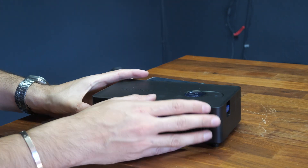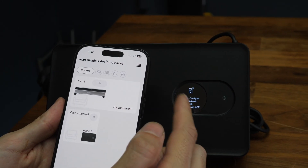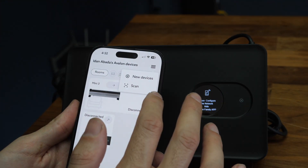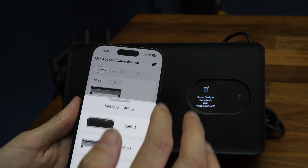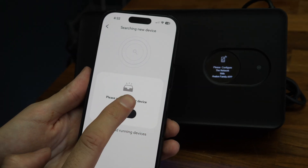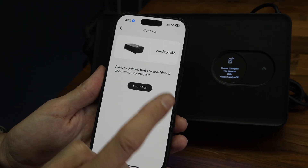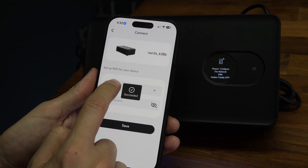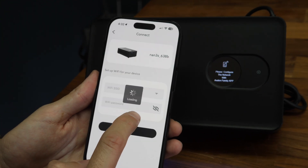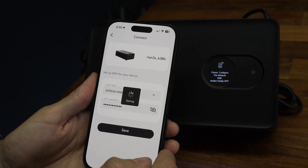We're going to follow the instructions together. I'm going to add this device now using my Avalon app. You can download it from the App Store — Android or iPhone. I'm going to click on new device. We have the Nano 3S right here. I'm going to click on search — found it right away. I'm going to connect it, put in the SSID and Wi-Fi. Remember, it has to be 2G. I hit save after I put the password of my Wi-Fi and I'm going to wait.